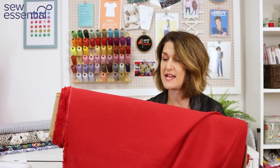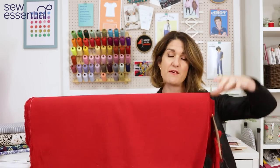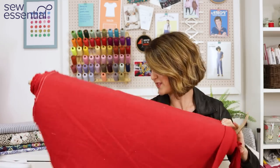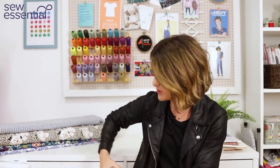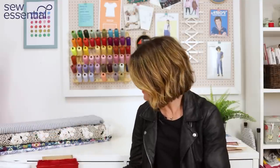The fabric I think would work really well for Simplicity 9333 is our plain linen cotton. It has enough drape and movement, but it's not overly drapey, so it gives a little bit of structure and body — which I think would work really well on that top and is similar to what they've used on the pattern packet. It comes in a range of colours. I think it would look really nice just paired with some simple shorts or jeans, some chunky gold jewellery, and chunky sandals.